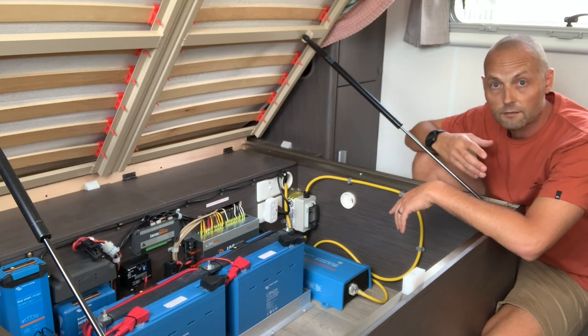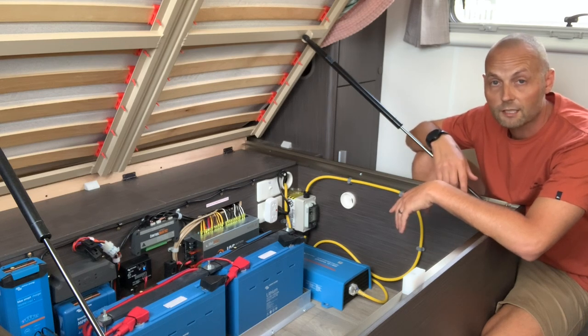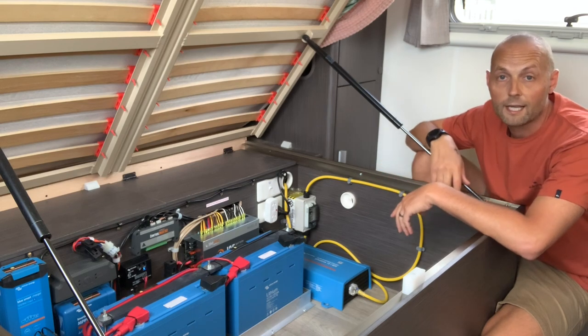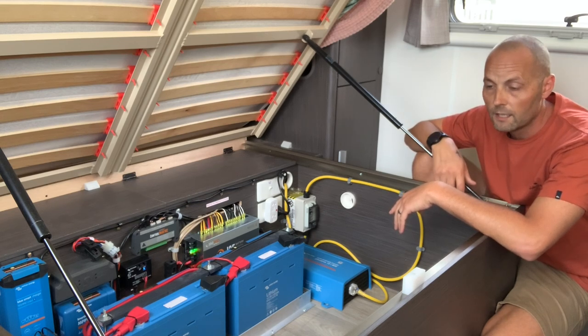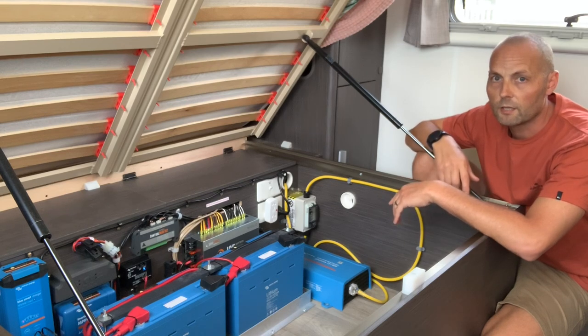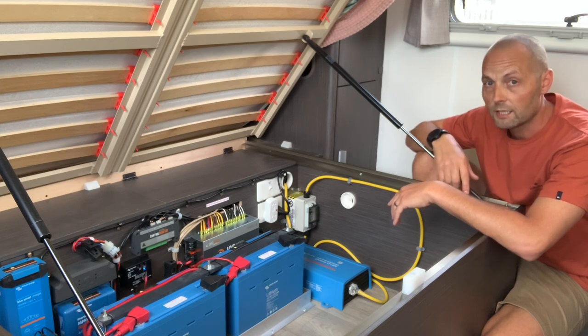I thought I was doing the correct thing — I actually sought professional advice from two auto electricians. I understand that auto electricians only deal with 12 volt systems, and a professional electrician deals with 240 volts, so I should have sought advice from both parties, which I didn't do. For those who didn't see the first video, I just wanted to point out what I did so you don't make the same mistake.